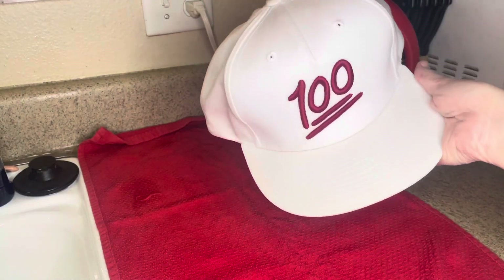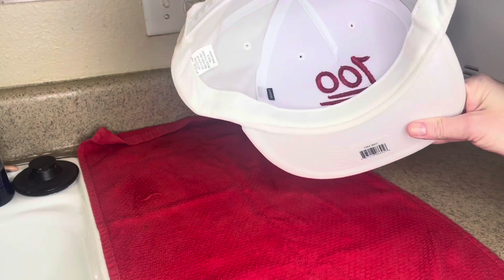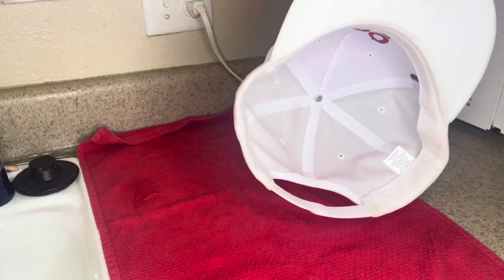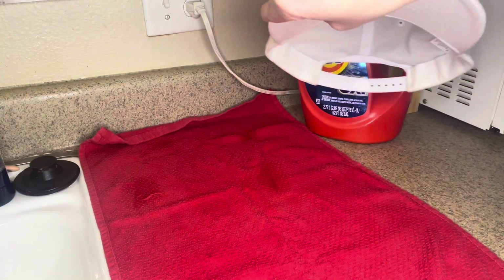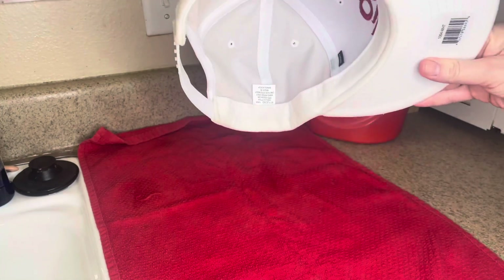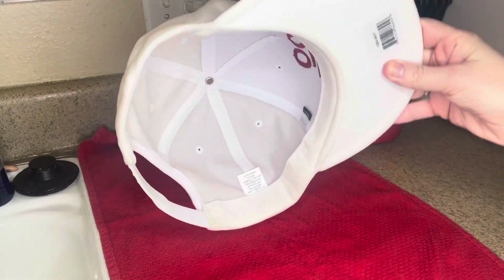I can already see a huge difference. The hat is still wet, so I'll come back and show you guys when it is fully dry. I can already tell that it took out all of the yellow stains and the stains that were on the front of the hat as well. You just want to let it sit out and completely let it air dry.